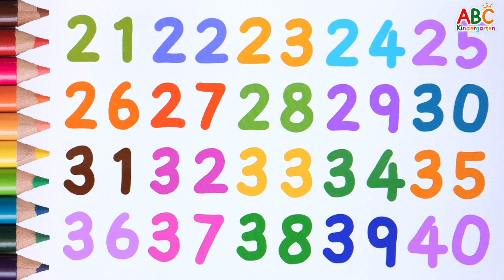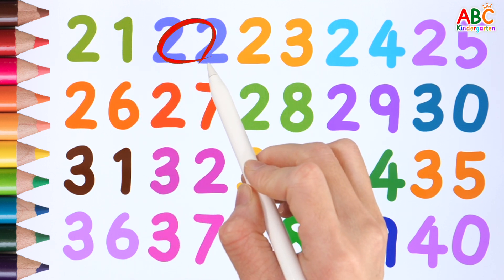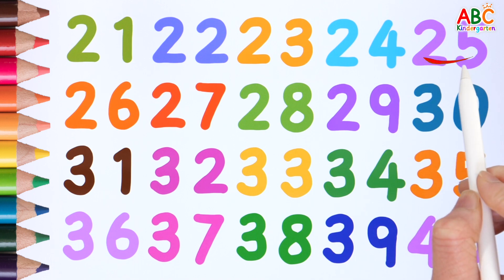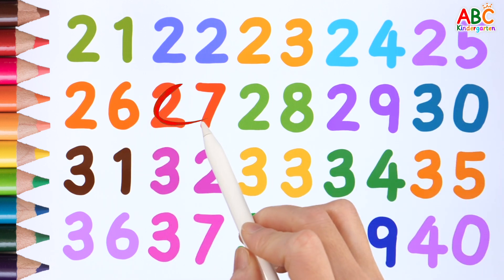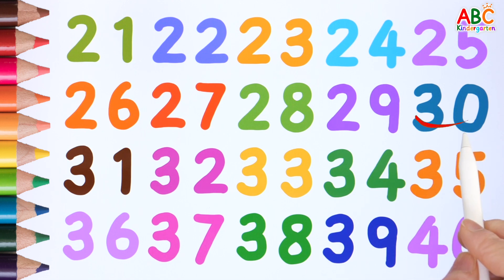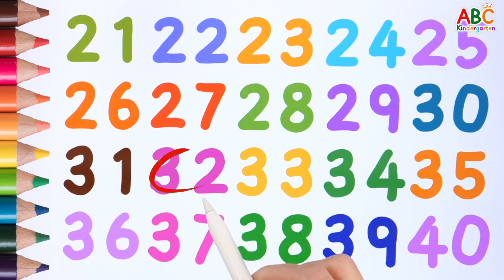Let's read it again. 21. 21. 22. 23. 24. 25. 26. 27. 28. 29. 30. 31. 32. 32.